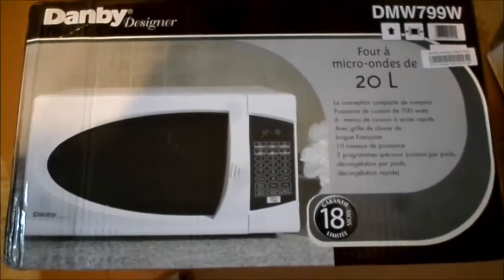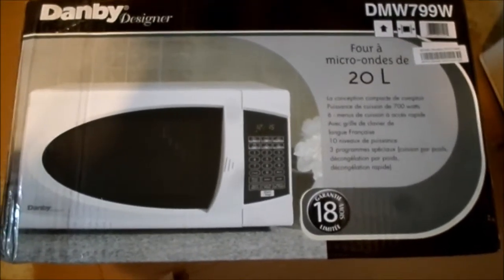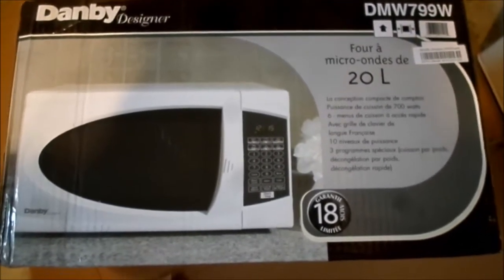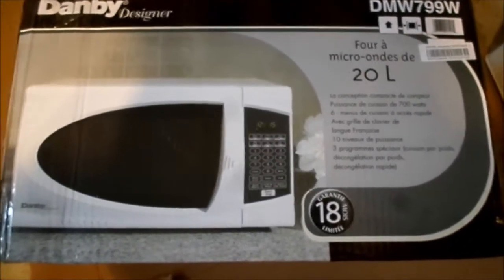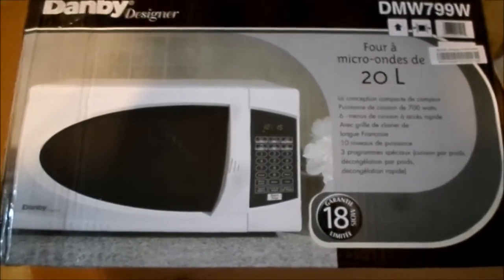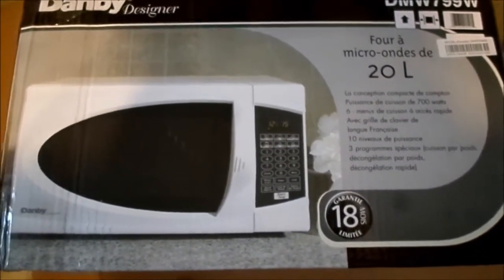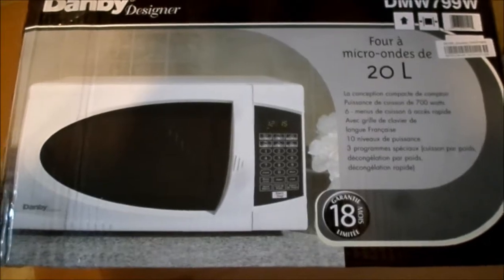Hi guys, today I am doing a box opening of a clearance microwave that I got on Walmart Canada. It is a Danby. The side with the label has all the personal information so I have to show you the French side, but it gets shipped — there's no box, they stick a label on the side of the box. I will open it and show you what's inside.